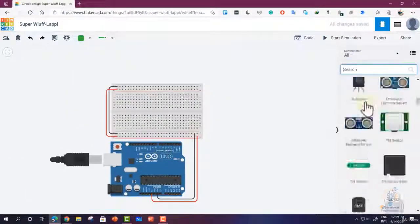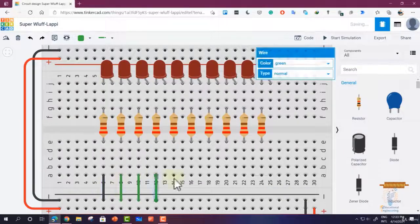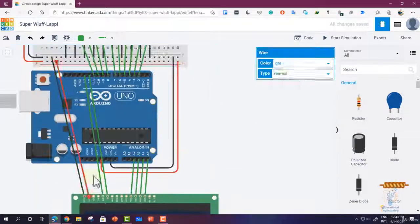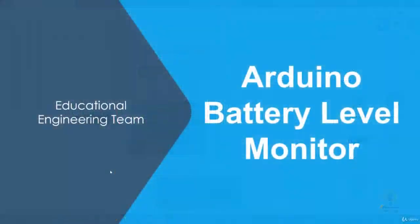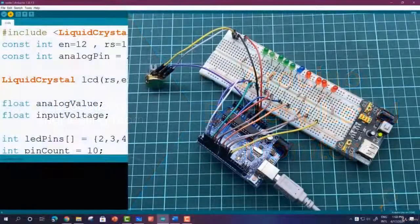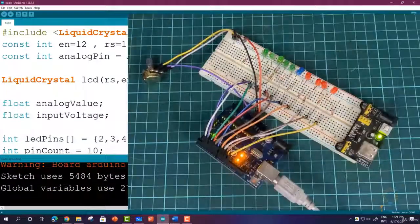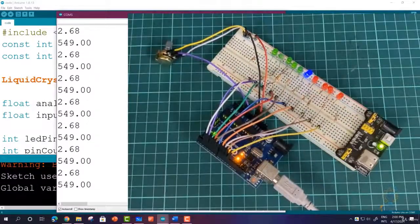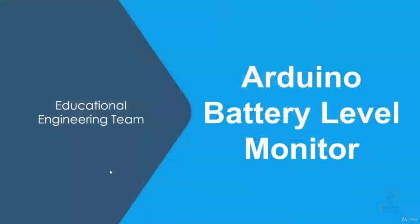This course will teach you how to build an Arduino based voltage indicator. The indicator shows the status of the battery by lighting LEDs on a LED bar graph depending on the battery voltage reading. If you don't have a LED bar graph available, you can always use ordinary LEDs, which is what we will use in this course. We will also show you how to display the reading on a 16 by 2 LCD display.